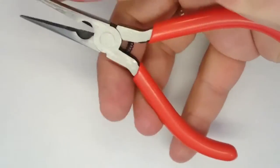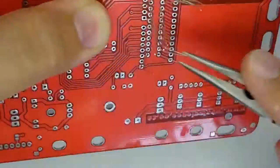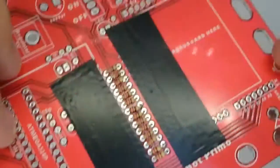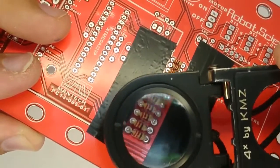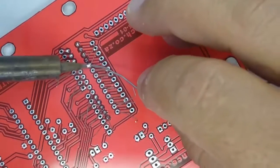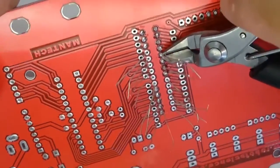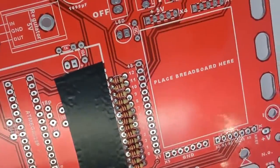Once you have all the resistors in place, turn the printed circuit board over and untangle and bend the resistor legs slightly apart so the resistors don't fall out. Lie the flipped-over printed circuit board flat on the work table so the resistors are pushed flush against the board when you solder them. Only solder one side of each resistor first, then flip the board over and check that each resistor is straight and in its proper place, then solder the other leg and clip off the excess wire.